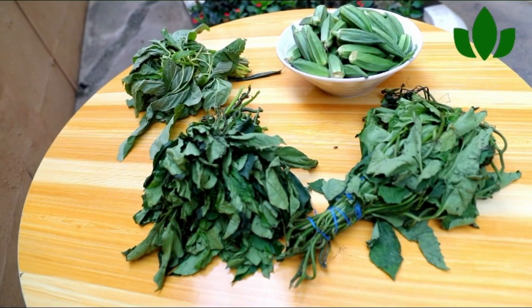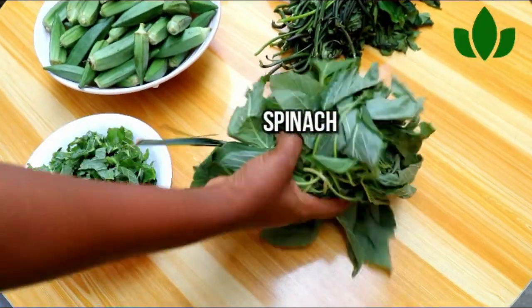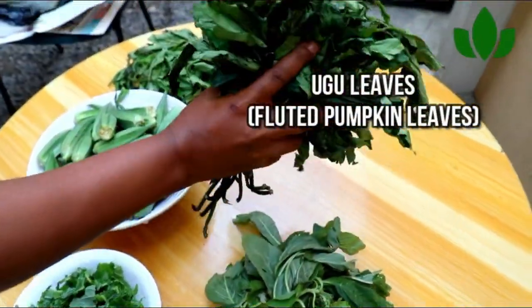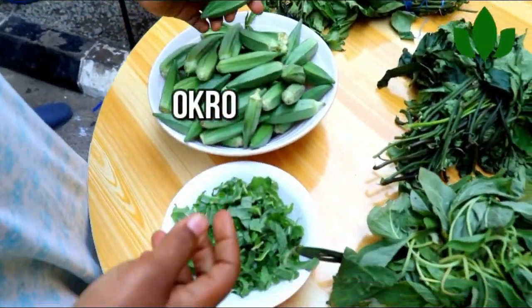The first step is to make sure you get your leafy greens from the produce market. You can see spinach, lettuce, and okra are also involved in this video.